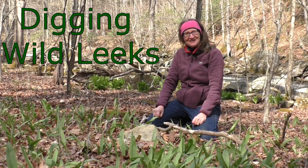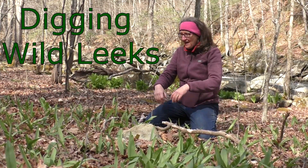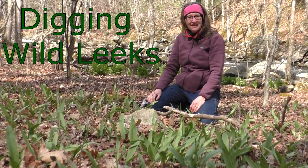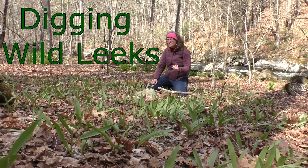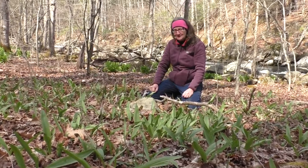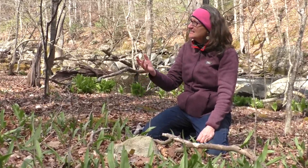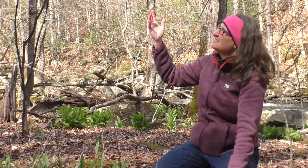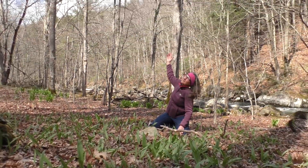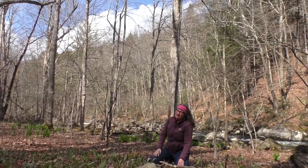Hello, I'm Nancy from Two Naturalists, and I am sitting in a little leaf patch — wild leek patch — also known as ramps. As you can see, they are out and getting their energy from the sunlight in the early spring, before all the trees leaf out.